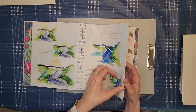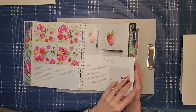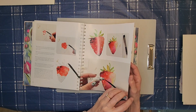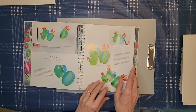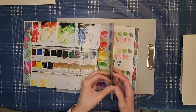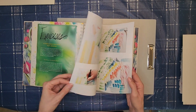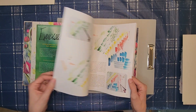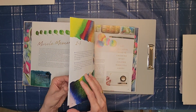There are also a few projects in here that you can do, such as these strawberries here. It also has some practice drills for you to do, like these leaves and flowers.